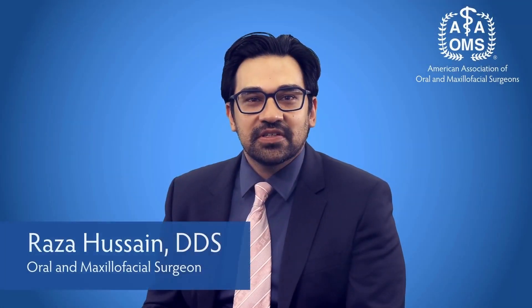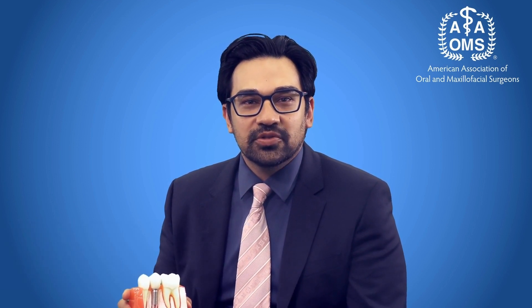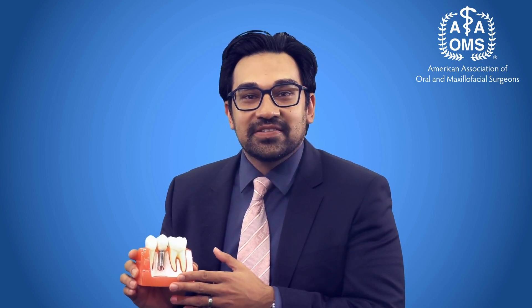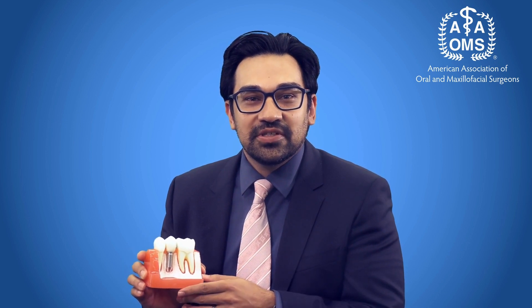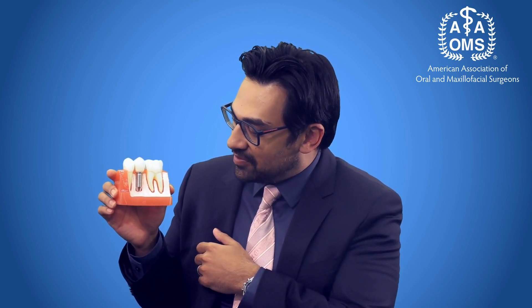What I tell my patients is to keep things simple. The best way to care for your dental implant is just to care for it like you'd care for your natural teeth. There's this misconception that because it's titanium, maybe it doesn't need to be cared for as diligently as your natural teeth, but in fact that's not the case. It's artificial, so it does require more care.